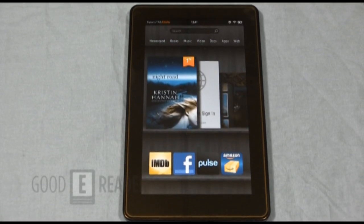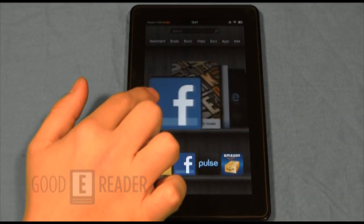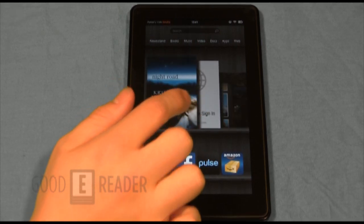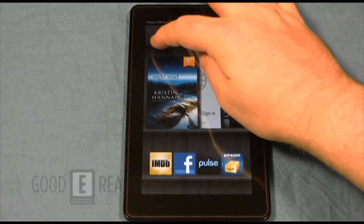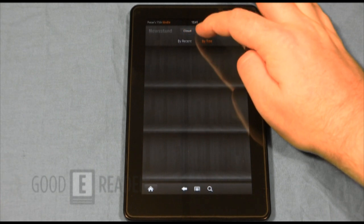This is the home screen of the Kindle Fire. You can see it has an almost 3D-esque display where you can check out books on your shelf as well as recently loaded apps. It seems pretty fast so far. With the Kindle Fire you get one month of Amazon Prime, so you can watch videos on demand and get free shipping.